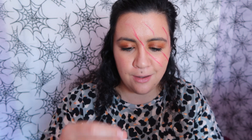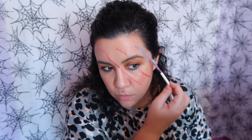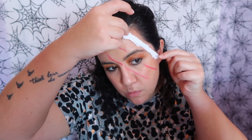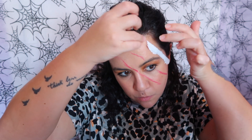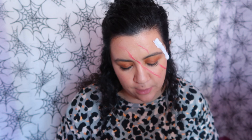So now I'm just gonna start to apply some latex, and straps of toilet paper. Now I'm gonna apply a little bit more of latex.